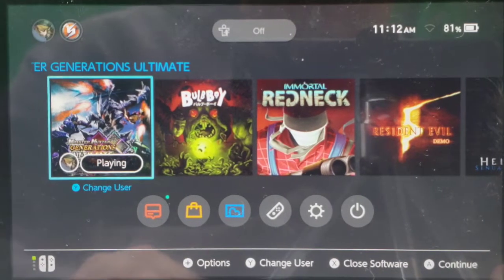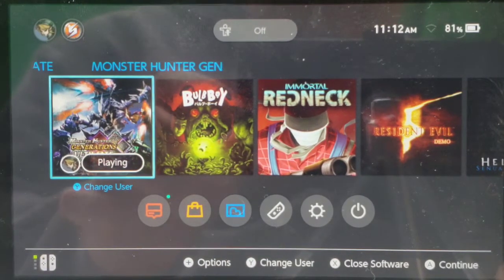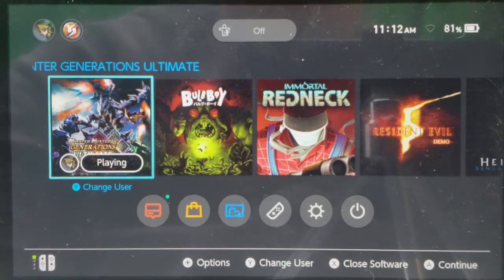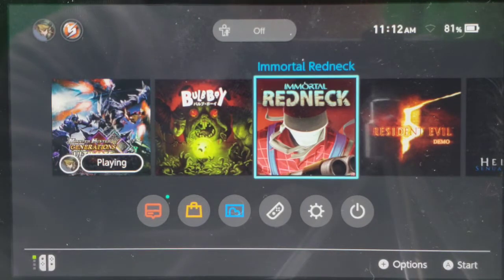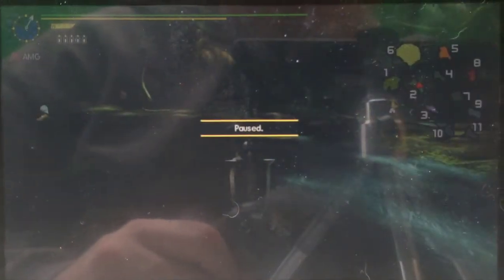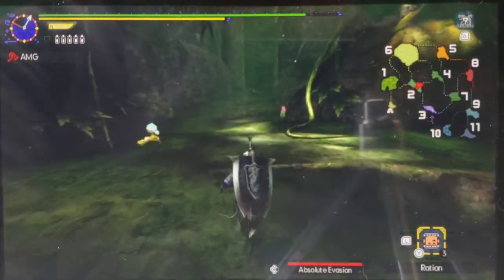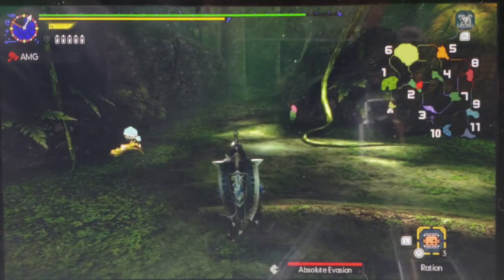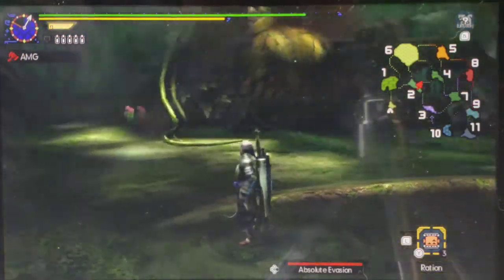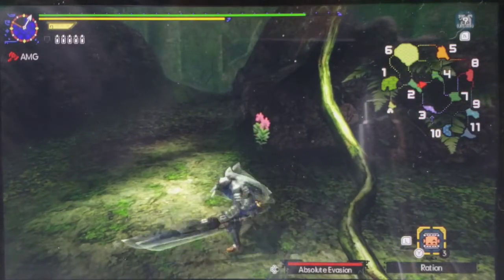Okay, here we are on the Switch. I'm going to unlock the exposure for a second and then lock it back. So we're here on the Switch, and what we're doing right now is we're going to play some Monster Hunter Generations Ultimate. As you can see, this actually looks very good. There are a few glares because we're doing this in broad daylight — if you're in a darker room it's going to look much better. I'm using the Charge Blade; I like that weapon.